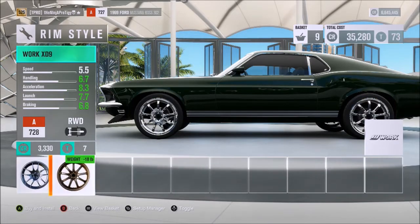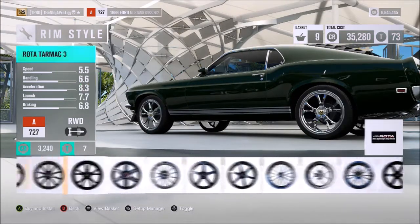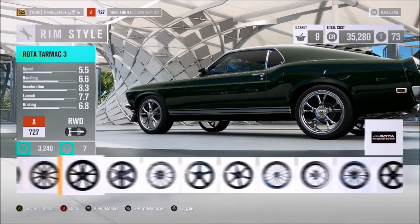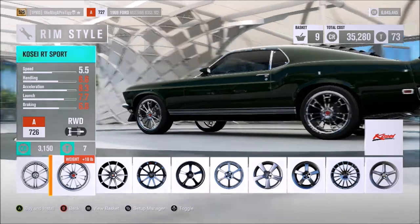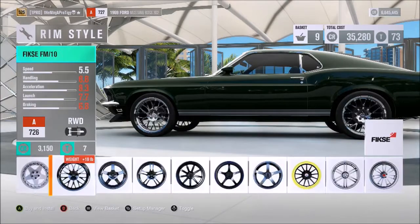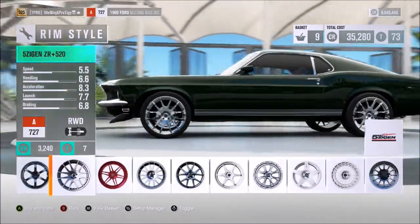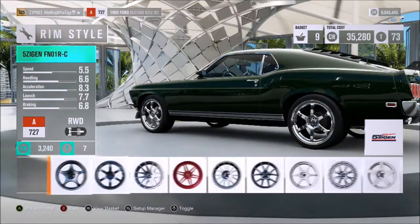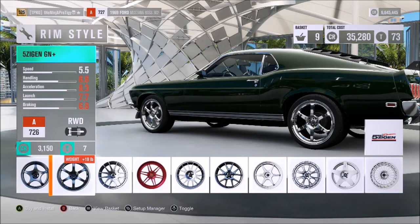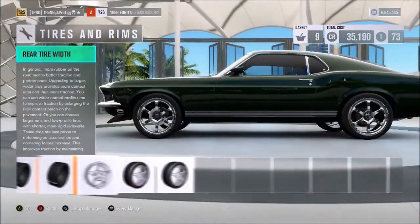They don't have the exact ones, but I want to find some six spokes. Looking through options — actually the ones in the movie have seven spokes, but these are close enough. This is just about as good as we're going to get in the game. I don't have the exact wheels, and I'm sure I could find better ones with more time, but that'll do.